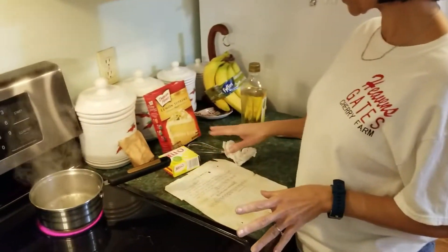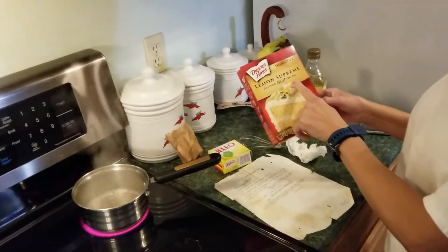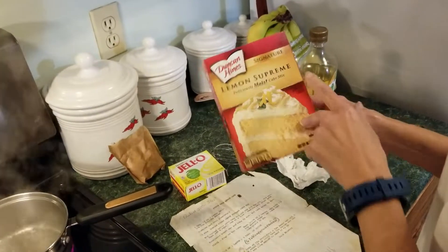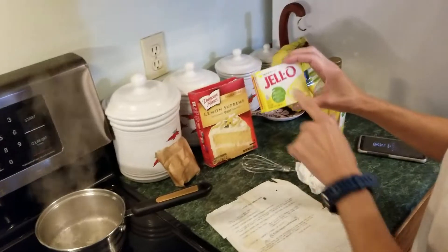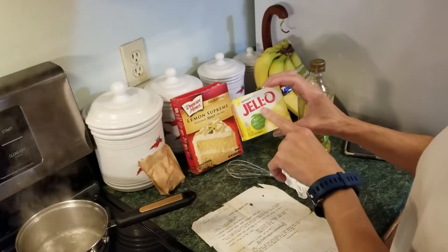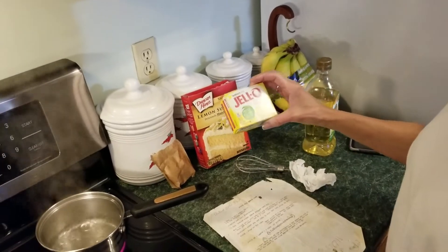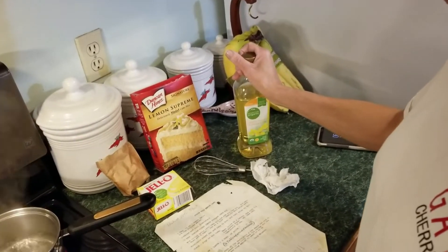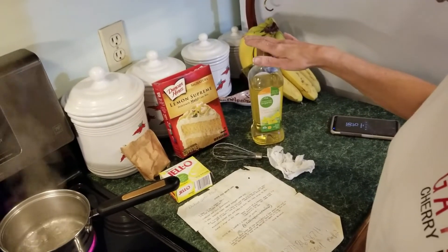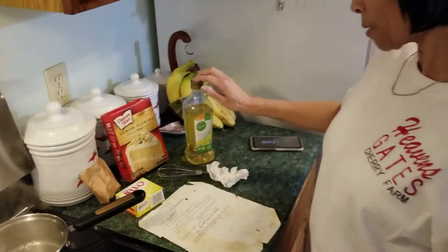The recipe calls for one box of Duncan Hines Lemon Supreme cake mix — remember, it's Lemon Supreme. Also one box of lemon-flavored Jello mix; it doesn't have to be Jello brand, off-brand is fine. It also calls for oil — you can use vegetable oil, but we use canola oil because it's a little lower in saturated fat.